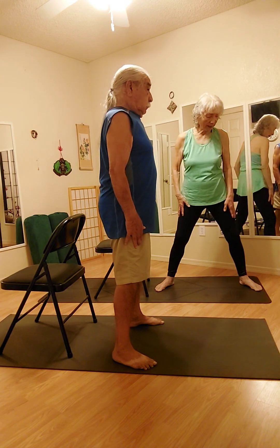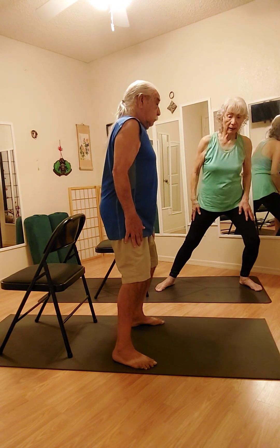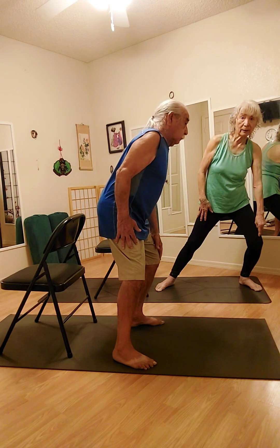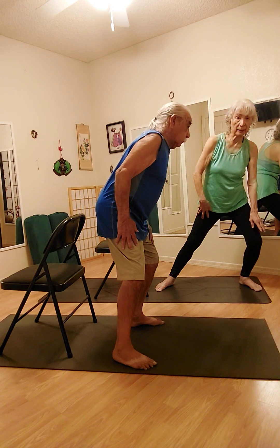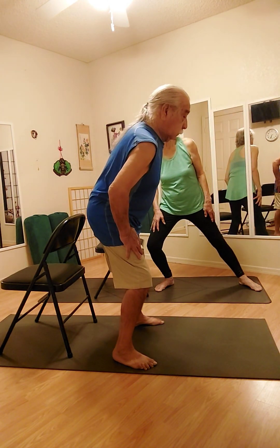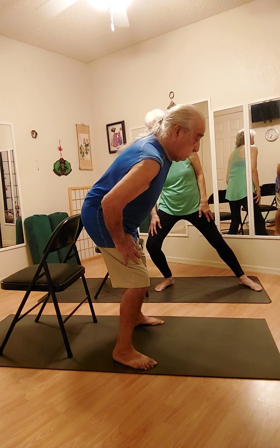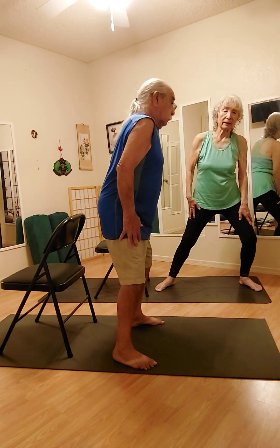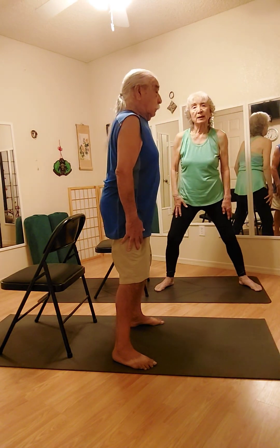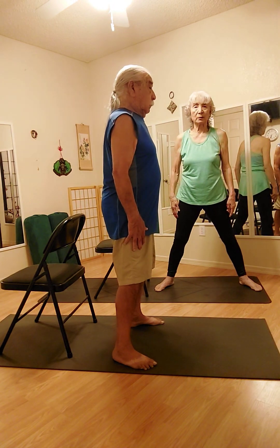Now we're going to take all your weight to one side — one leg or the other, it doesn't matter which one you do first. Bend that knee. The other knee is staying stretched. Bend that one — you're carrying that weight. When you carry your weight, always bend it so you don't hurt your knee. Come on all the way up. And exhale, go to the other side. Little balancing and working on your strength. Inhale to center, exhale to side. Hold this right here for a moment, then inhale up. Exhale down. Good job. We're going to inhale to center, hold, then exhale.